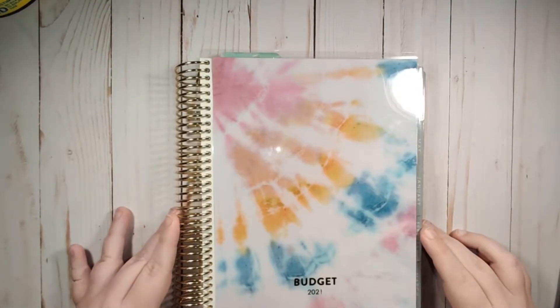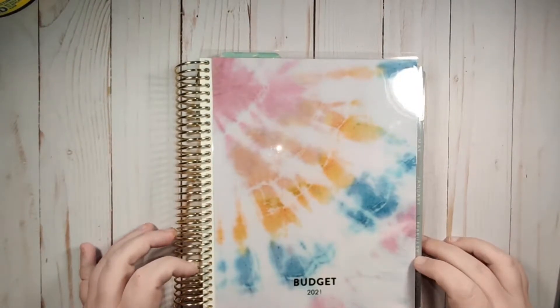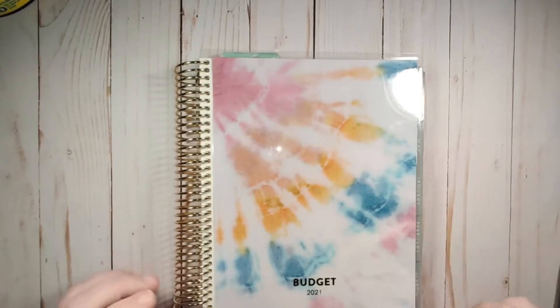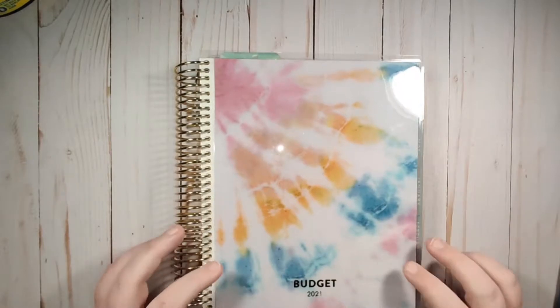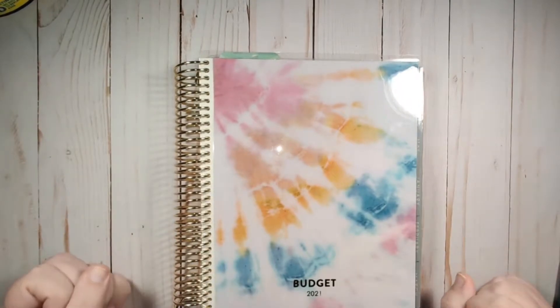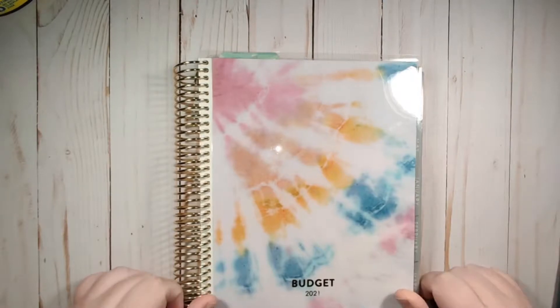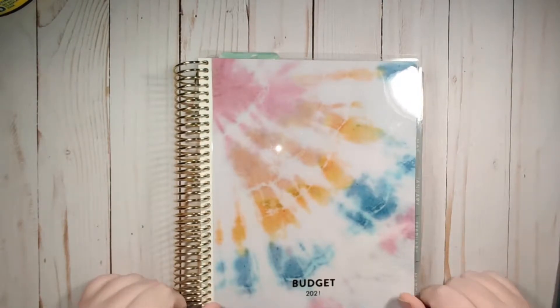Hey guys, this is Monica with the Remote Plans, and today I'm going to set up my January budget in my new budget planner. I'm super excited to get started with this planner. This is going to be in two separate videos just so the videos aren't super long.